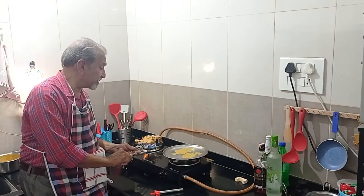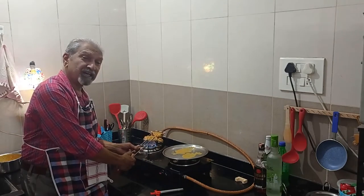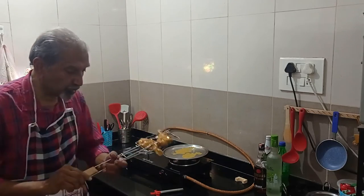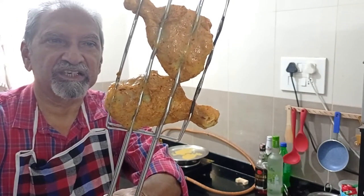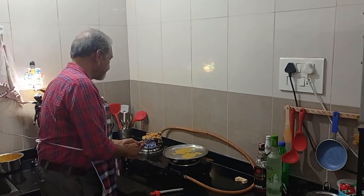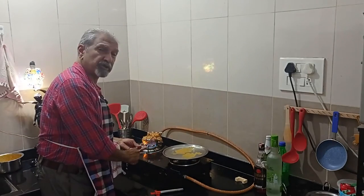The color of the marination, which was yellowish with the haldi and all the spices, is turning to a slightly light brown. Here I'll show you a close-up of the chicken — can you see they have become slightly brownish? The chicken is well marinated overnight and that should make it cook at a faster rate.